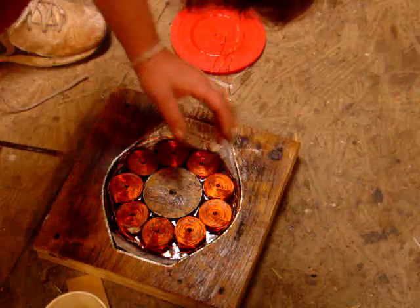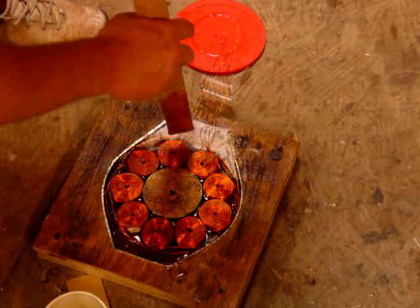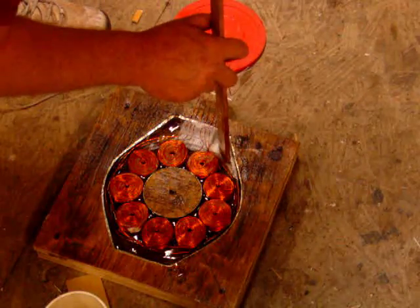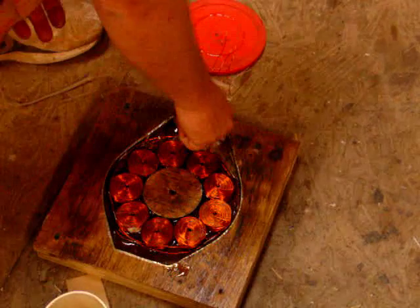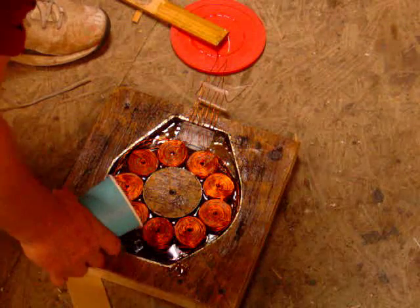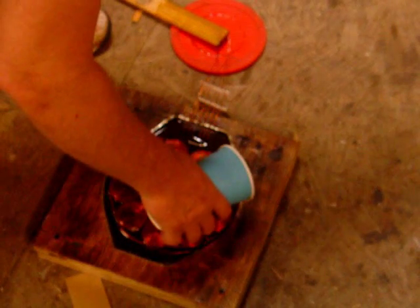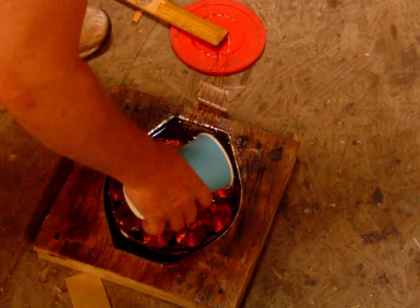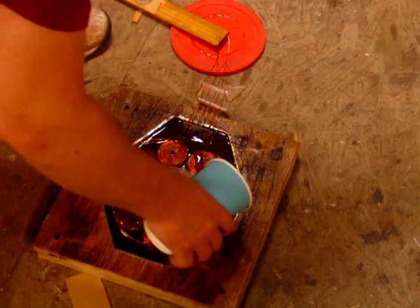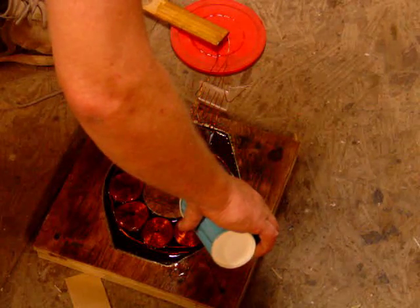There we go. Get in there. Looking pretty good. Pour some more on it — if I need a little more, I need a little more. Maybe not. By the way, this spot on the floor I checked with a torpedo level to make sure it was level — best spot on the floor. Looks like I'm a little bit shy and I'll have to mix a little more.